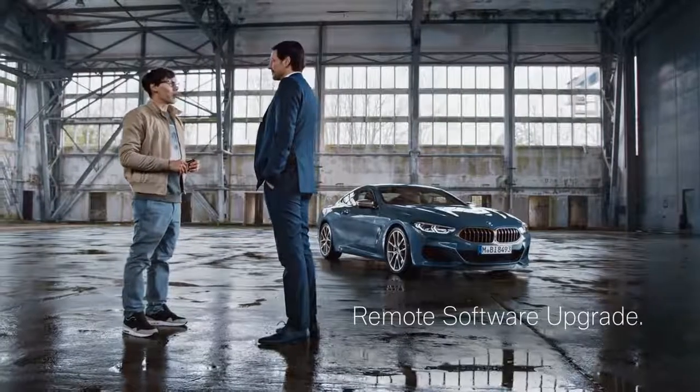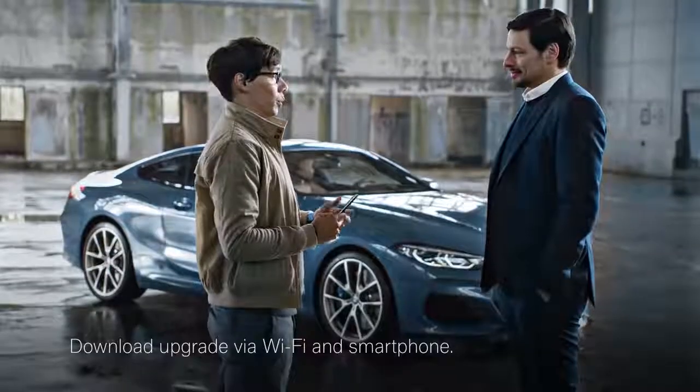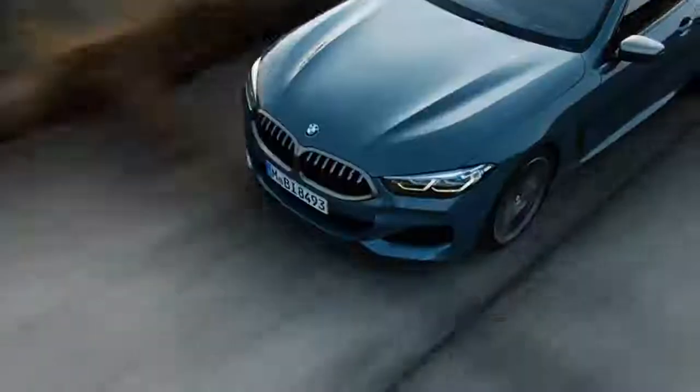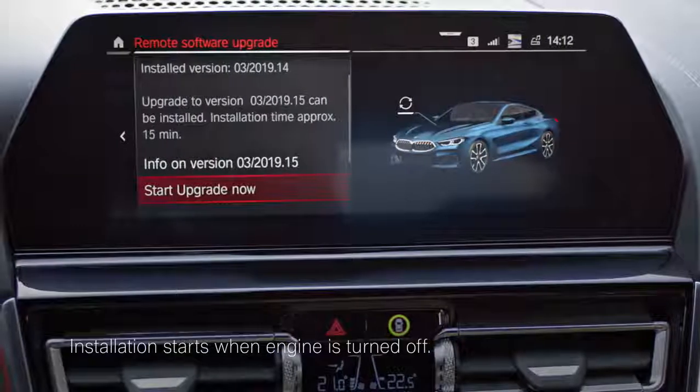A remote software upgrade to keep your car fresh and up-to-date — latest software, innovative features. All you need is Wi-Fi for the download, and you can do it wherever you want: at home, the beach, or in a club. The next time you drive, your car connects to your smartphone and pre-installs the new software. When the car stops, it just needs 20 minutes of me-time to finalize it.